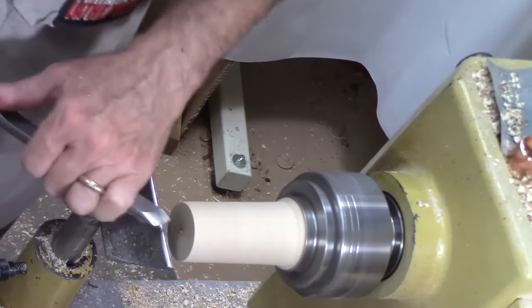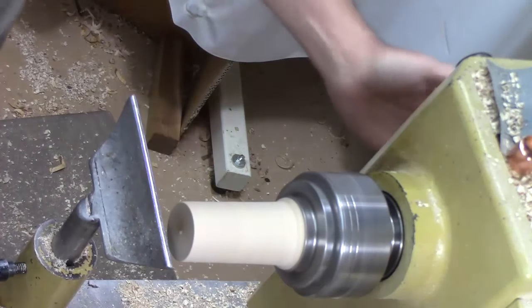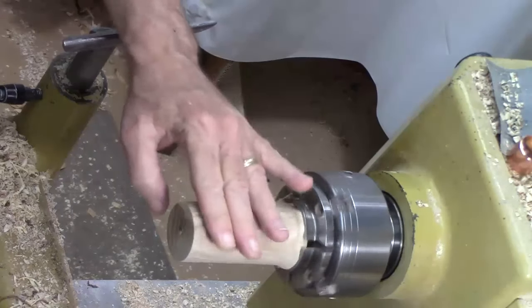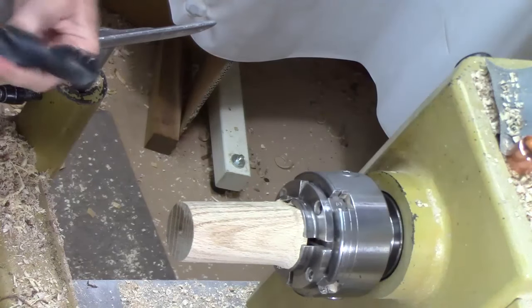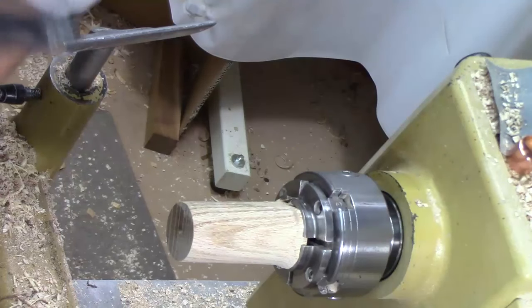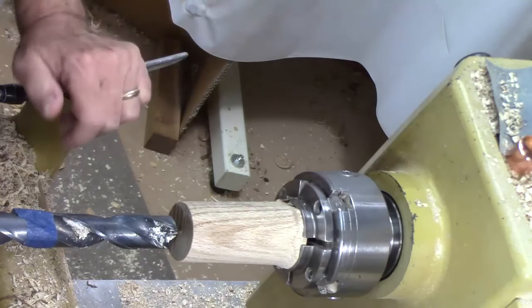I'm going to take the skew and just put a bit of a dimple here — make it a little easier for that drill bit to follow. Now we're going to drill a one-inch hole. Looks like I've got a little area that didn't get to the surface, so I'm going to have to come back and clean that rim up. I'm going to go ahead and drill just a short distance, then we'll test the bung into it, and if it's a good fit, we'll keep on drilling.